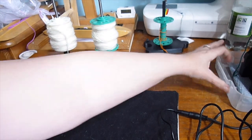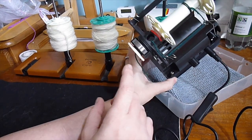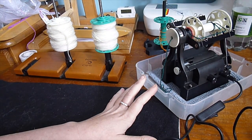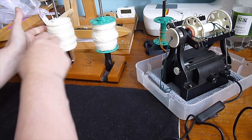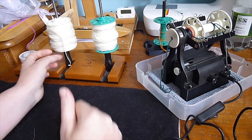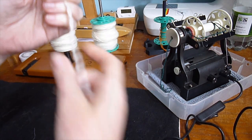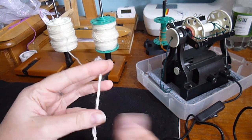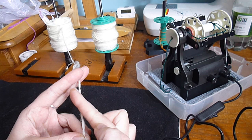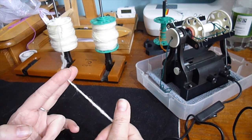I have my Nano set up over here the same as before. The only difference is I've switched this button to S. If you remember you definitely spun your single Z, you'll know you want S. If you can't remember and want to check, pull off some singles and fold it in half — it will twist back on itself, and you can see the angle is like the middle bar of a letter S, so I know this singles will want to be plied S.